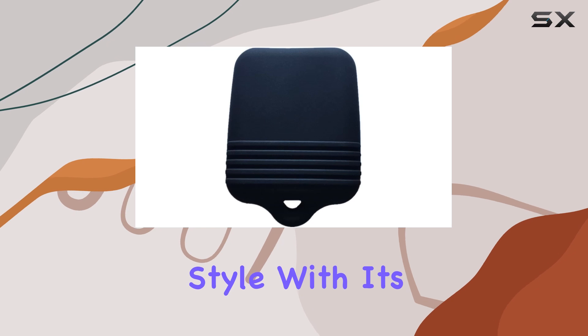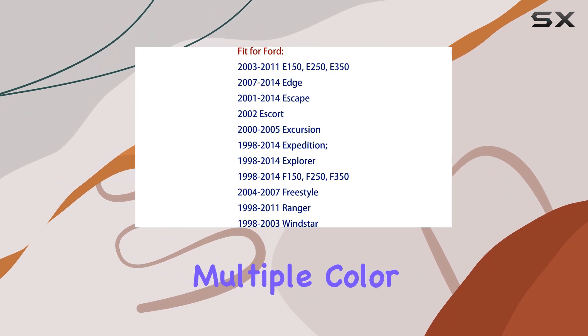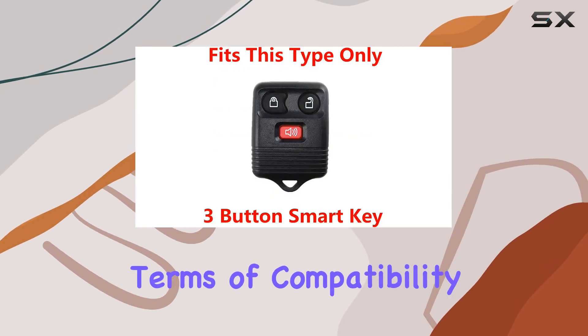But let's not forget about style. With its simple yet stylish design, this cover adds a touch of fashion to your key fob. And with multiple color options available, you can choose one that matches your personality or your car's interior.